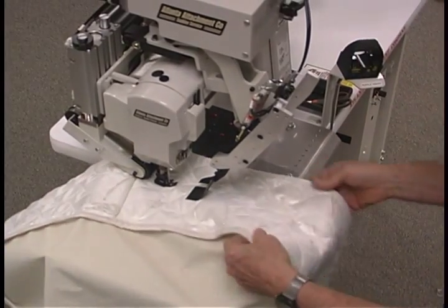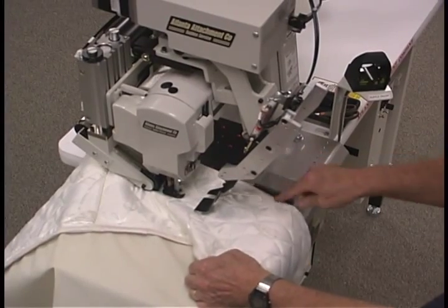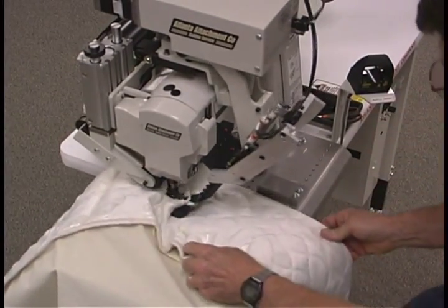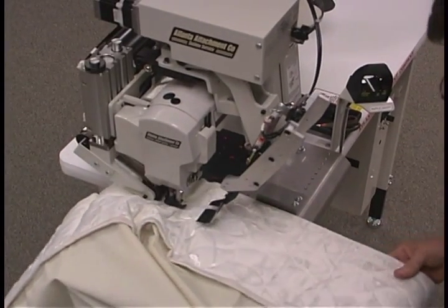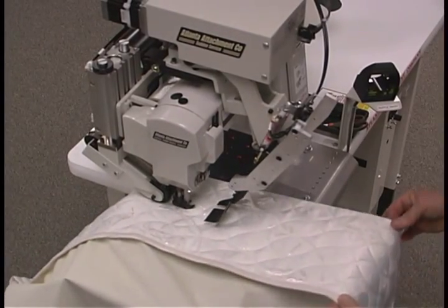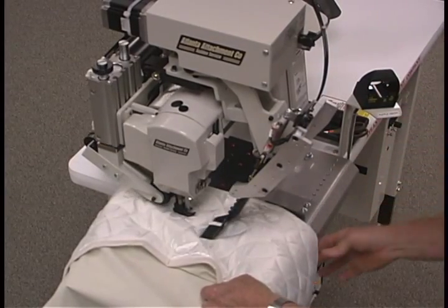Find the corner, align to the middle of the edge guide, and turn on the ruffle. Find the next corner, align to the middle of the edge guide, and turn on the ruffle.